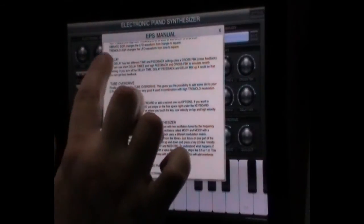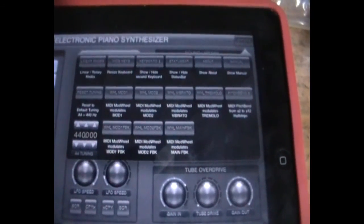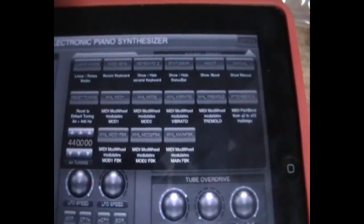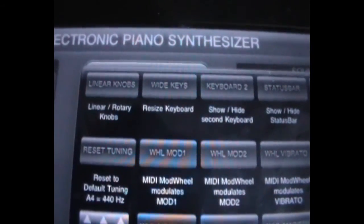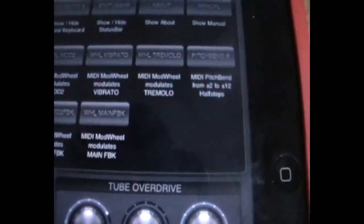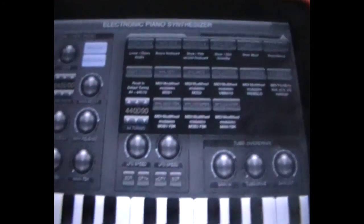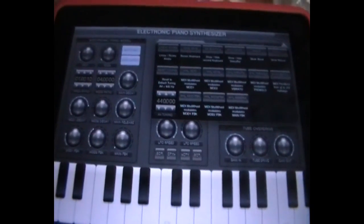Since I did the first part of the review, Christian has updated electronic piano synthesizer and included a much wider range of options in the menu. Not only that, he's also included core MIDI, which is the one thing I thought this app could really benefit from. Other things you can now change are linear and rotary control of knobs, tuning, and MIDI parameters. So now that it has core MIDI, I can't think of any reason not to buy electronic piano synthesizer, especially for $2.99. I'm Andrew Waddell and I'll be back with more reviews later on.